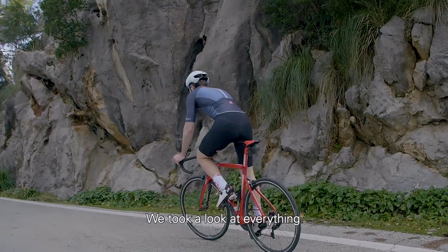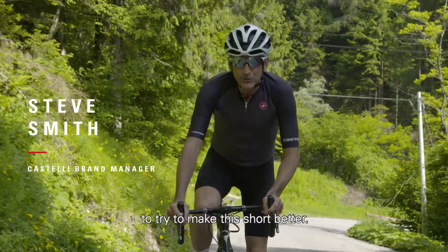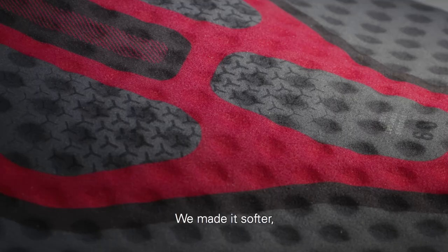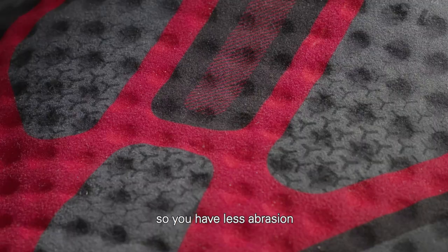First we worked on the chamois. The seat pad has a brand new skin care layer — we made it softer, more elastic, and it's totally seamless to get less abrasion and more comfort directly on the skin.